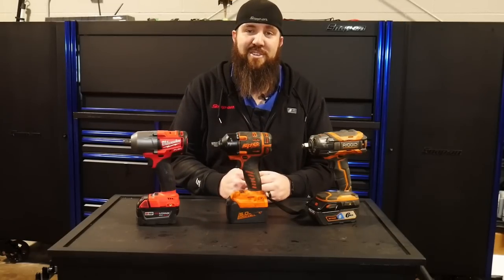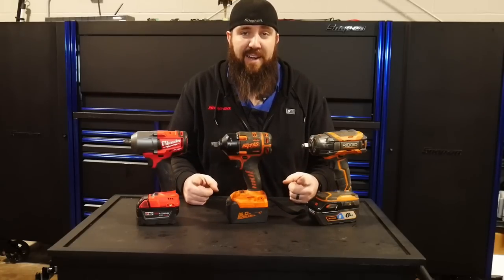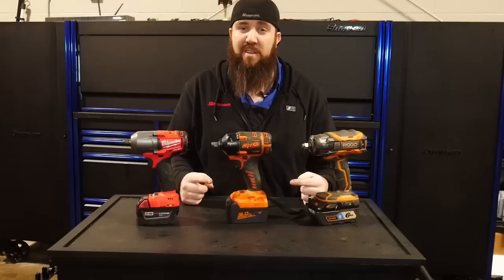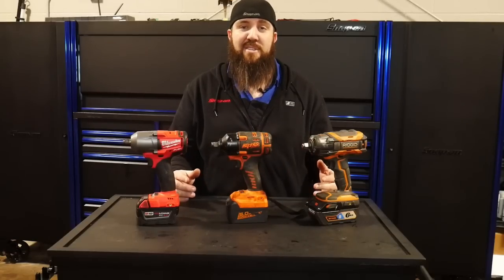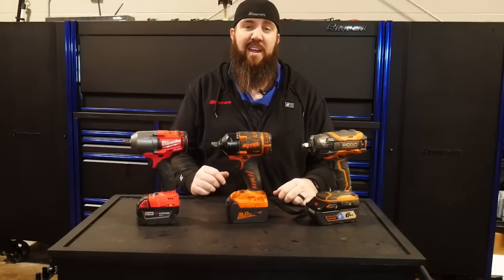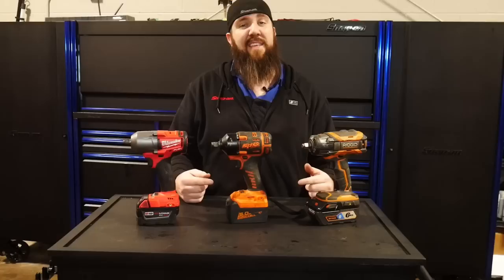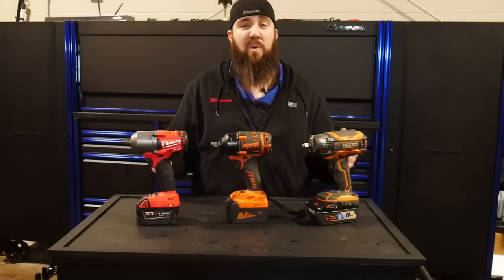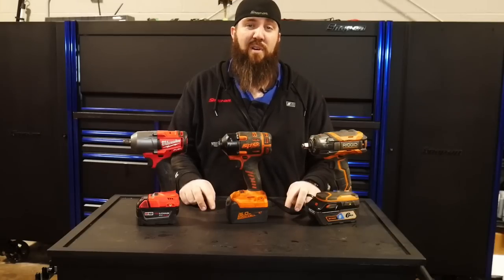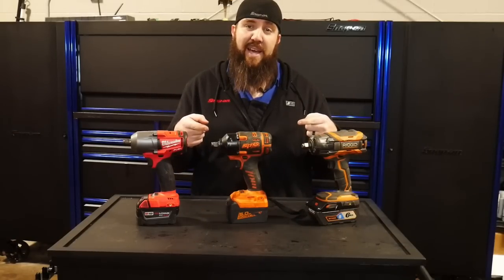What's happening guys, thanks for tuning back into the channel — today right here with the Rust Belt Mechanic. Today we are talking electric impacts, but not the standard high-torque electric impacts you might be looking for. Most technicians want the biggest baddest setups — 1300, 1500, 1600 foot-pounds. Today we're going to be talking about the ones that are more affordable, more economical, and better for day-to-day automotive work: mid-torque electric impacts.